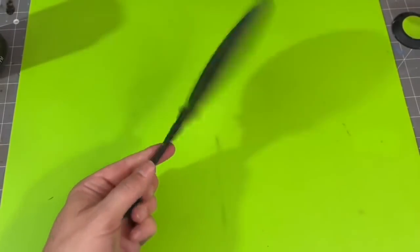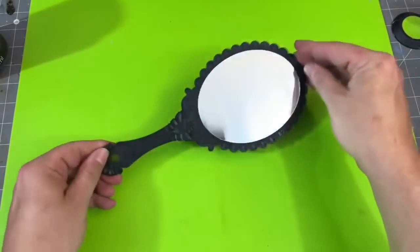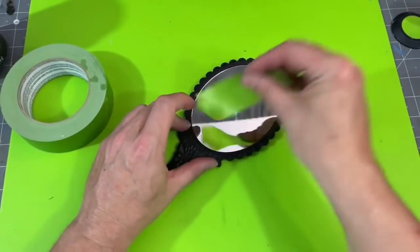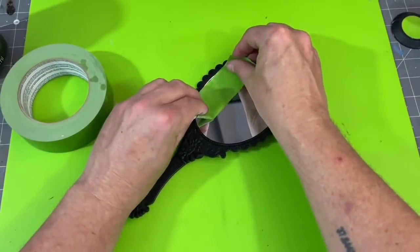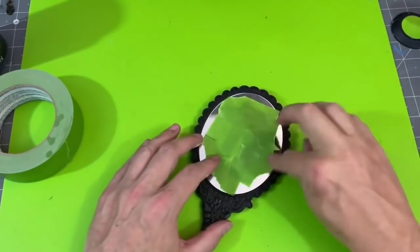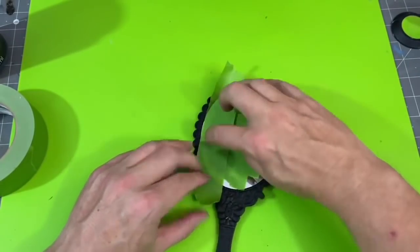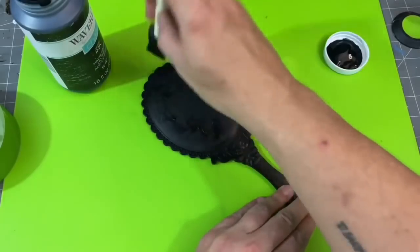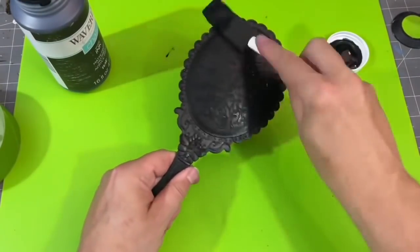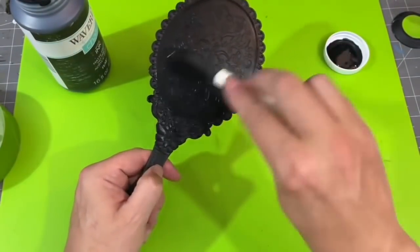For project number four, we're going to take this black Dollar Tree mirror. It was already black when I got it, and I wanted to make like an antique mirror — something that maybe my grandmother would have had and that could almost feel like a family heirloom. I'm going to take some painter's tape and just protect that mirror and cover it up, kind of piecing it together. Once I've got it covered, I can take my fingernail and just trace along that mirror. For my mirror, I am using my Waverly Ink chalk paint because I want some texture, and chalk paint gives a nice texture. It's also going to help dull down some of that plastic black material that the mirror is made of.